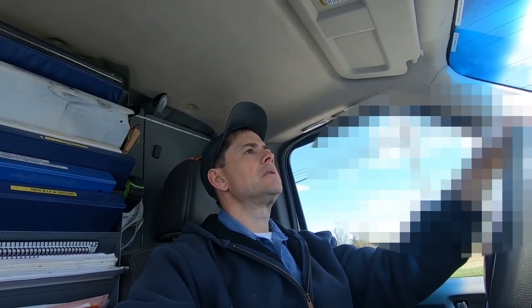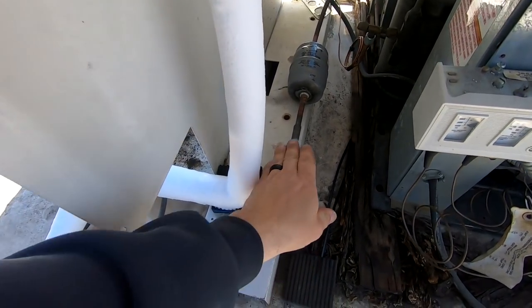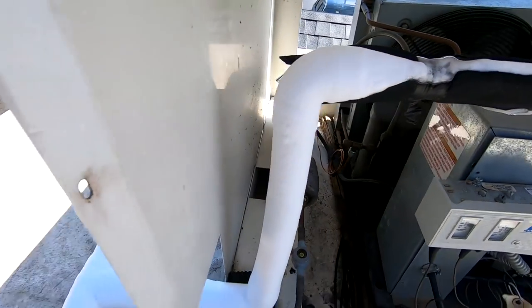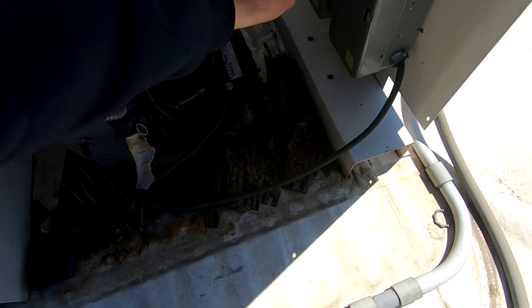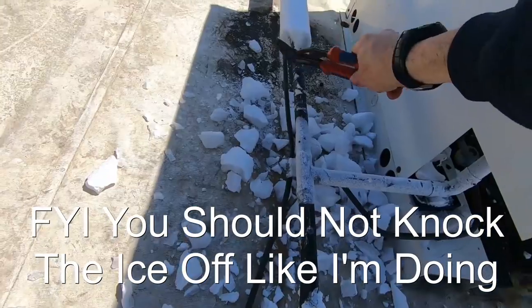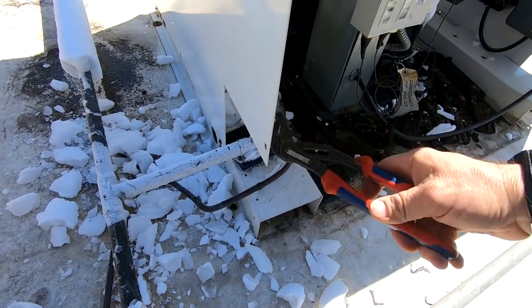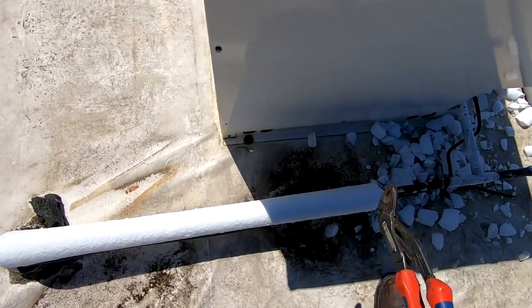We've got that one to do, and then we're replacing that motor bracket. Also this is the one where we were low on refrigerant. Looks like we're still solid, fan cycling like it should. Basically we're going to get some of this insulation replaced — we're going to go ahead and put it into defrost while we get ready to do these sorts of things.